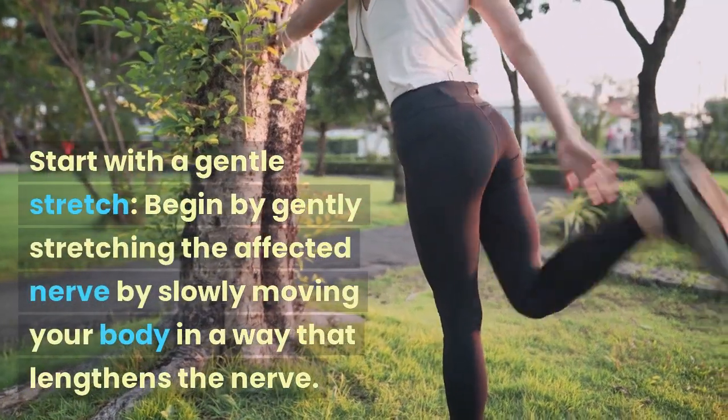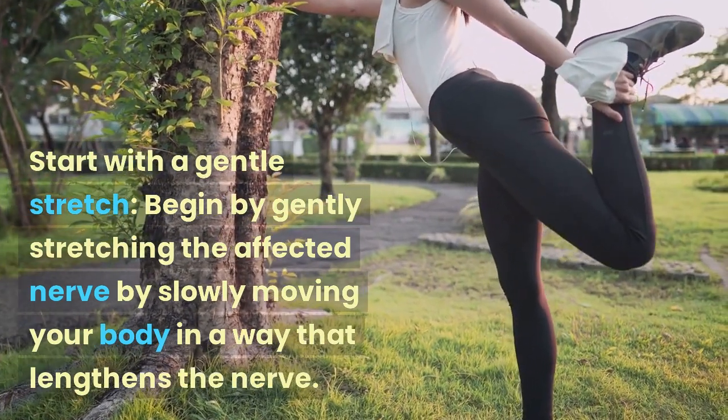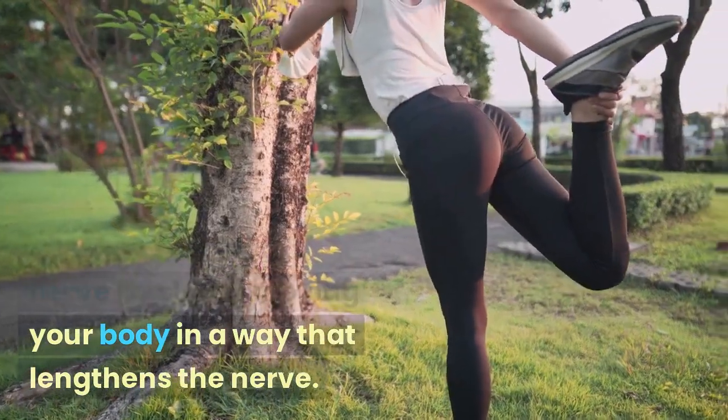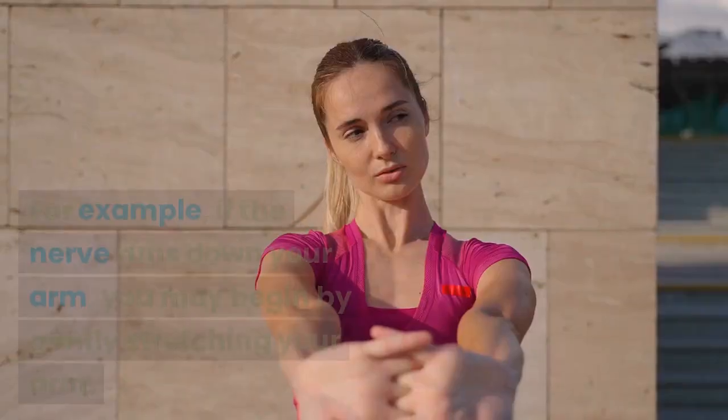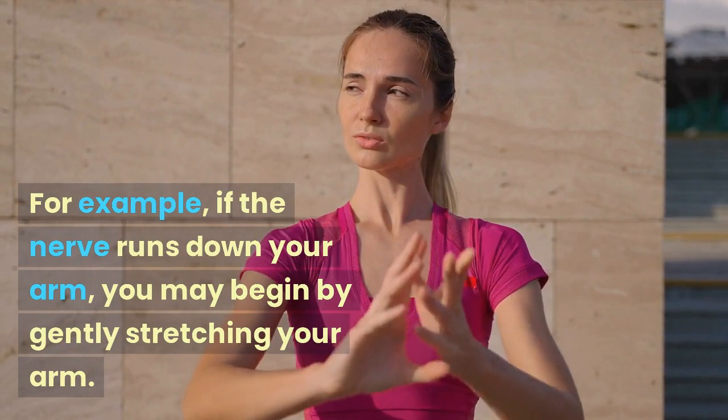Start with a gentle stretch. Begin by gently stretching the affected nerve by slowly moving your body in a way that lengthens the nerve. For example, if the nerve runs down your arm, you may begin by gently stretching your arm.